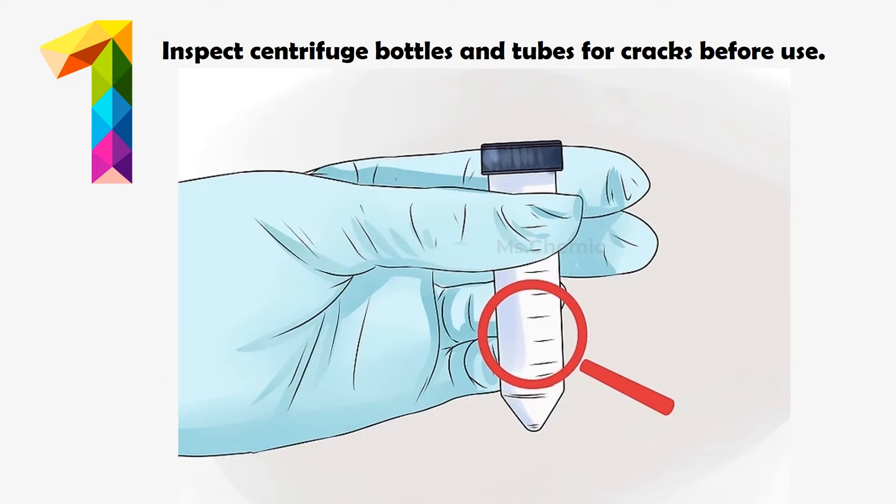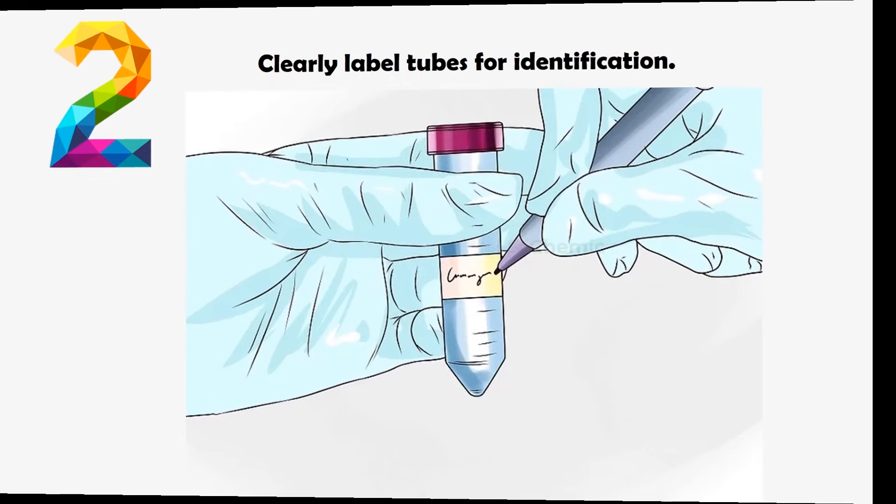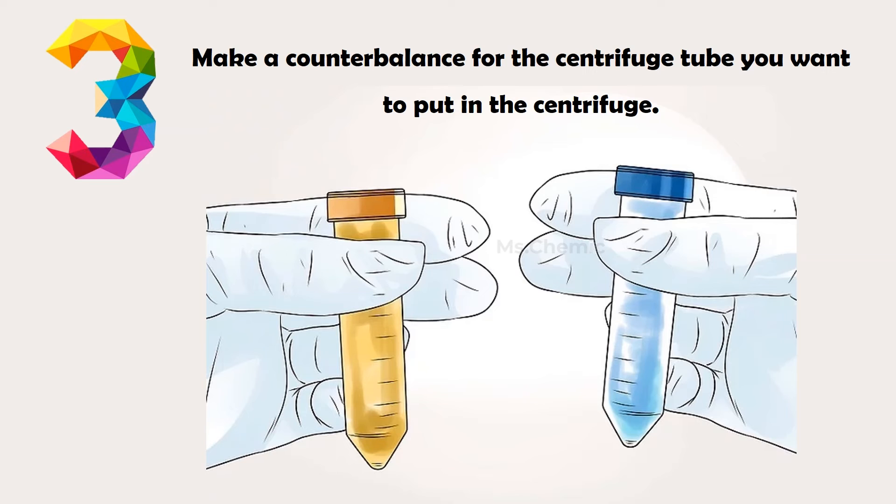Inspect centrifuge bottles and tubes for cracks before use. Clearly label tubes for identification. Make a counterbalance for the centrifuge tube you want to put in the centrifuge.